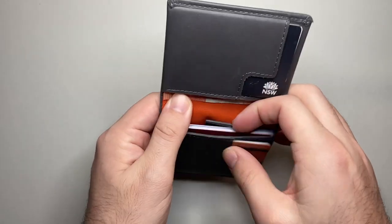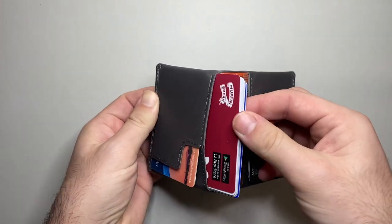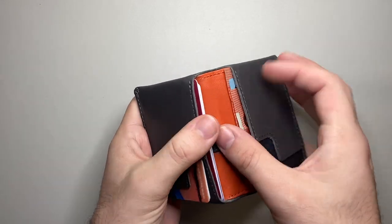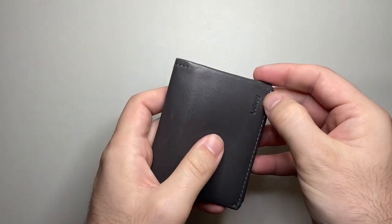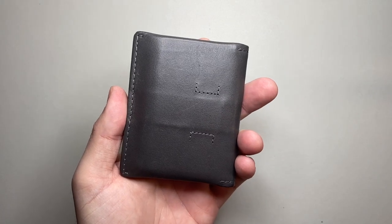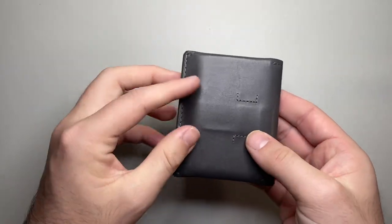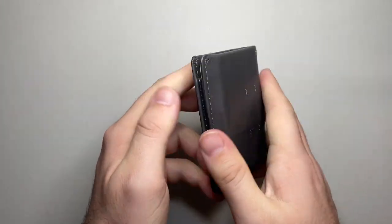One feature of the wallet is this little strap on the back for easy access to the cards in that slot — you pull it up, get easy access to them, and when you push it back down the tab goes down with it. There's a Bellroy label on that little strap as well as on the front. The stitching for that strap does come through on the back — that's what holds the strap in place. I don't mind that, but I do also like the idea of a nice plain front and back.